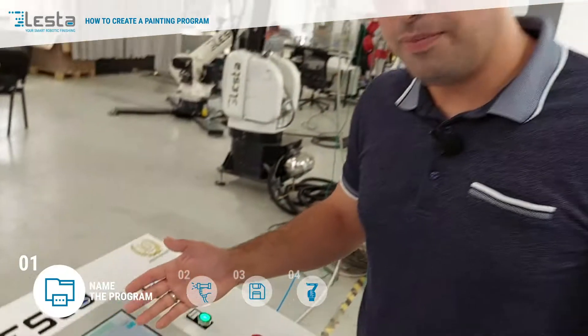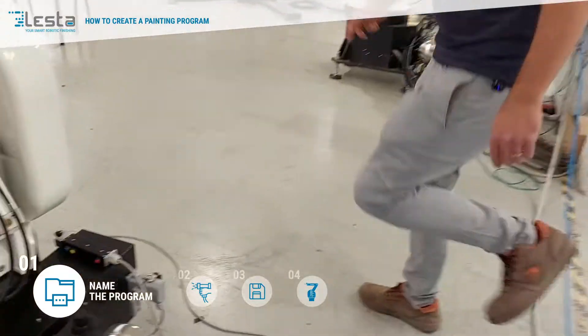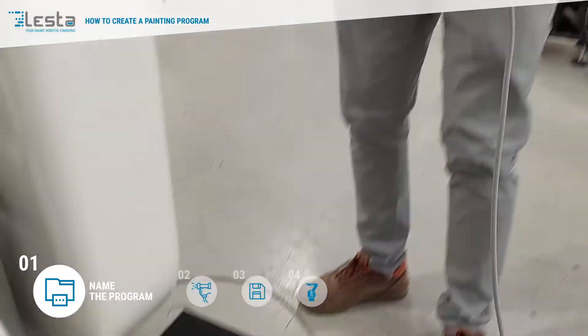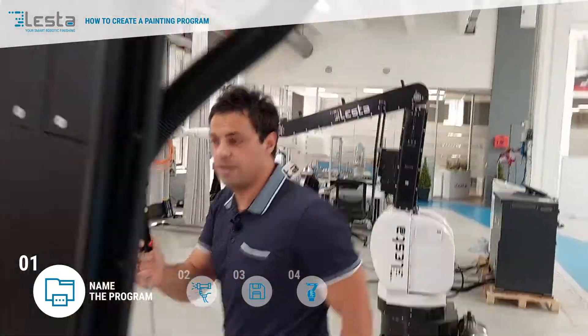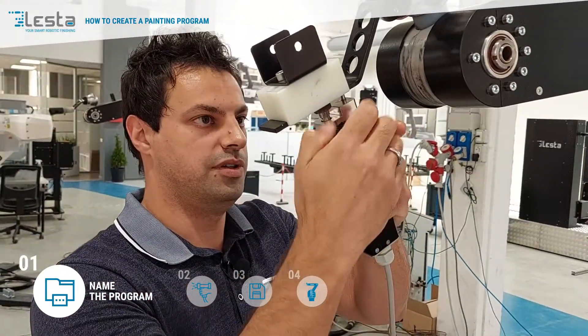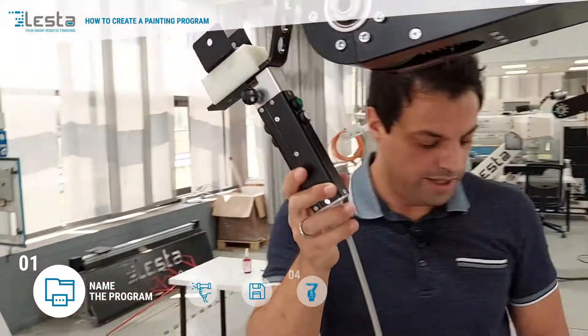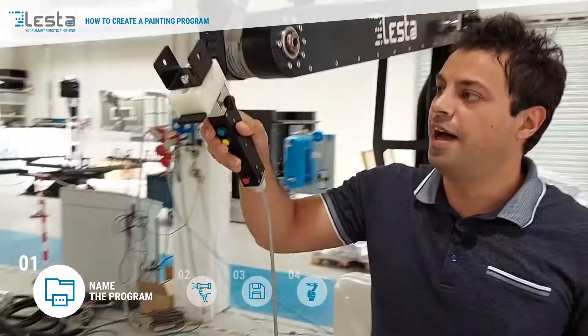Now as you can see, the robot is waiting for the new teaching — the robot is ready. So we have to move to the robot itself, take our joystick, and install it on the gun holder, this way, and now unlock the robot.